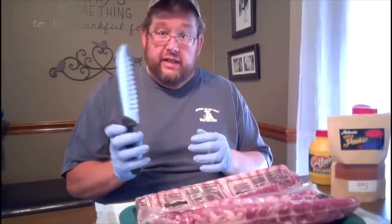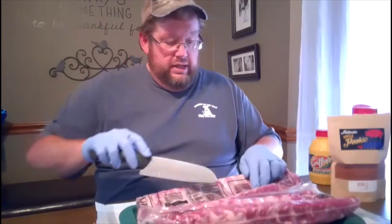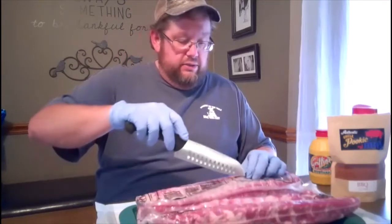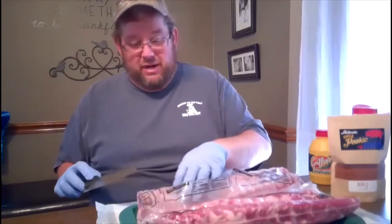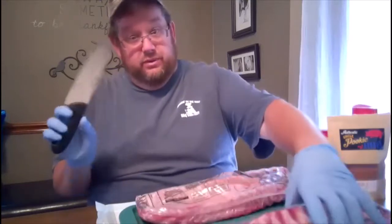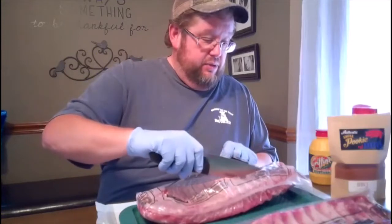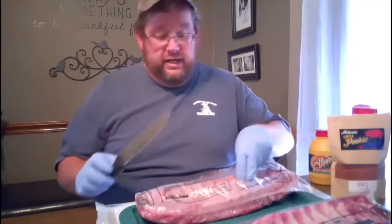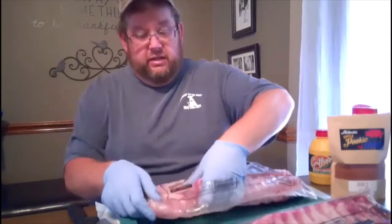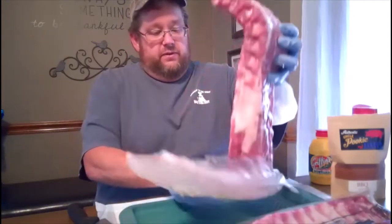I want to give a shout out and thank you to Mad Cow Cutlery for the knives. I had never used them before — they sent me a few to try out and they are super sharp. I've never been able to cut through the plastic wrapper on ribs like this. Check them out at madcowcutlery.com and you will not be disappointed.